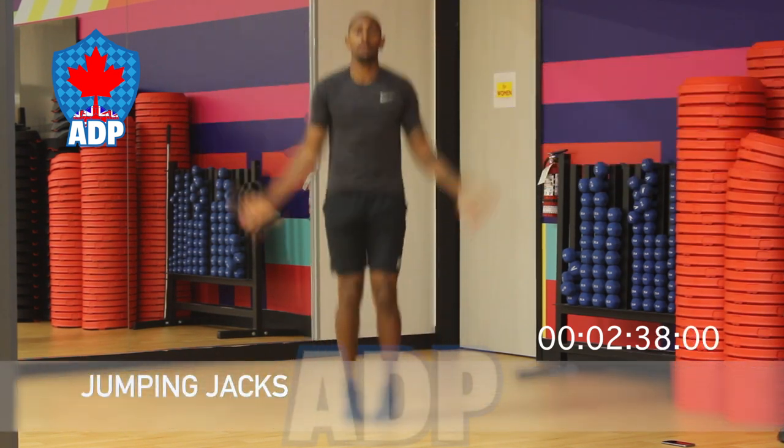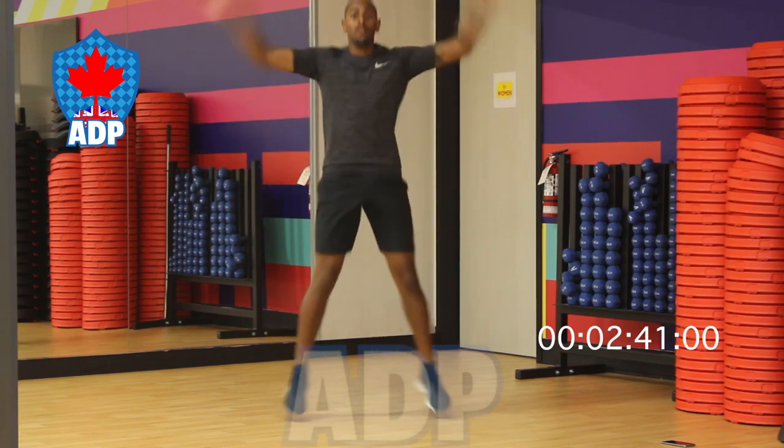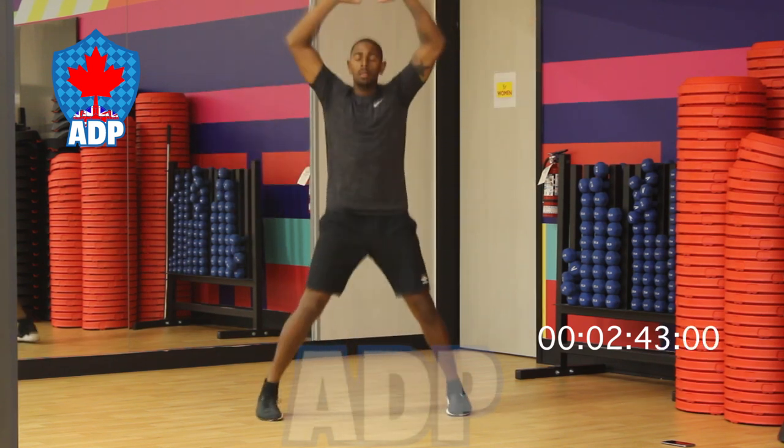Jumping jacks up next. What we must do is open our legs and our arms at the same time, making sure that we maintain the same pace throughout this warmup.